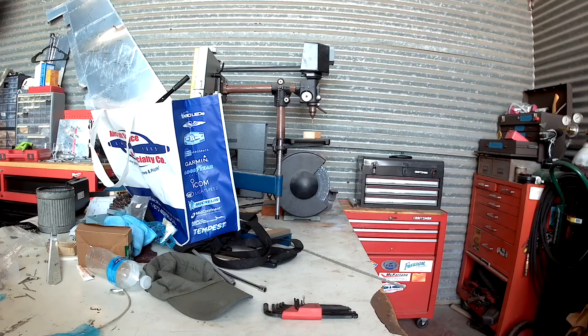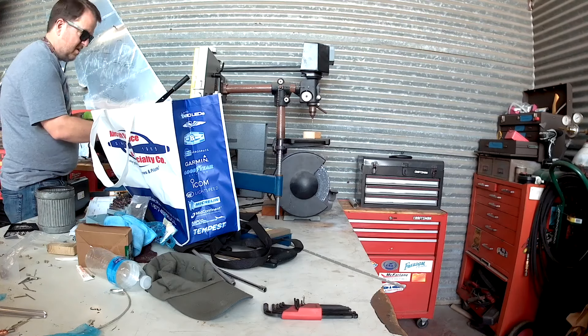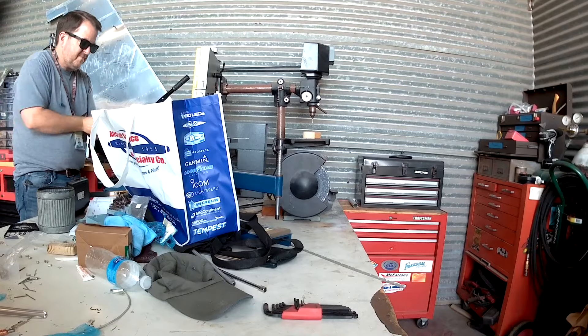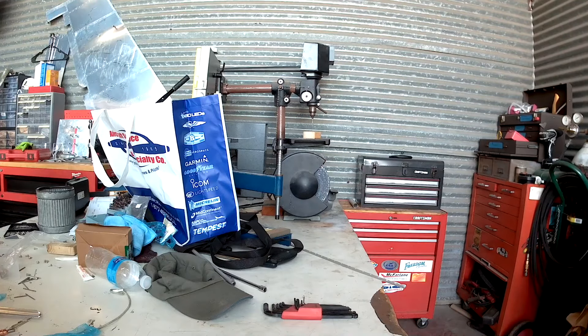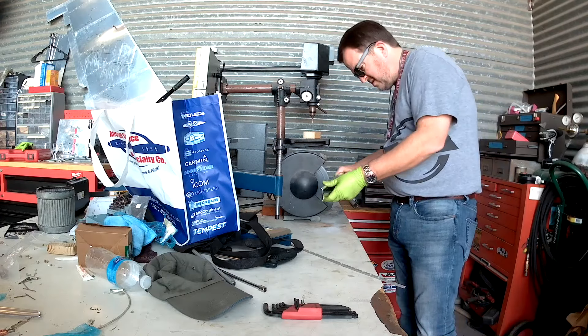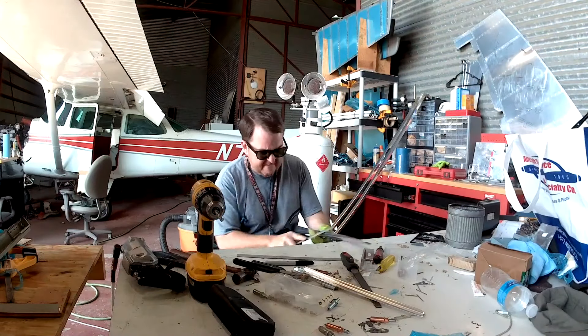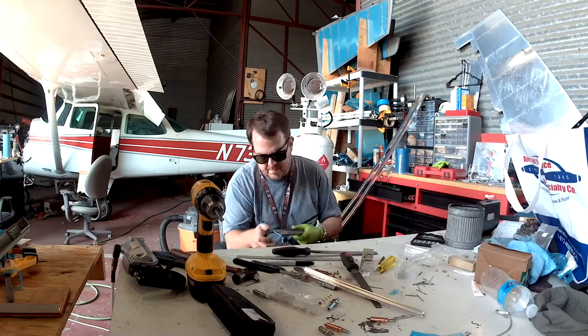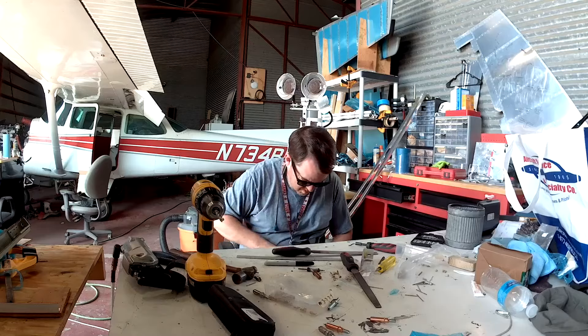Just like the upper longerons, there's a little bit of work to do on the bottom ones. You're going to cut off a lot of material, which you can see me do — actually you can't see me, because the Aircraft Spruce tote bag is in the way. I picked up that bag at the AOPA event, which I shall rant about in a couple of videos from now. So it's just a lot of filing down.